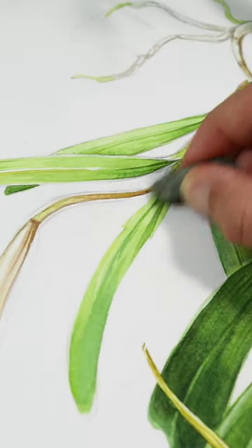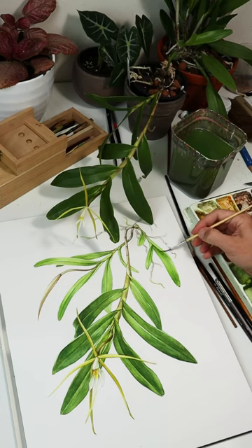I erase any leftover pencil lines as I go. Add little details like the roots and the leaf veins, and that's pretty much it.